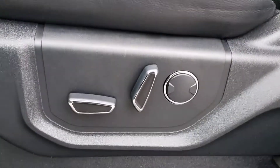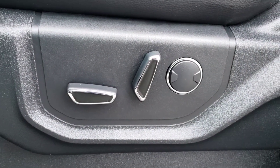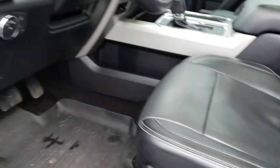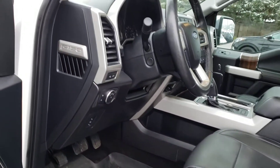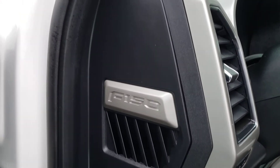You've also got power adjustments for the driver's seat including power adjustable lumbar support, and the same adjustments can be found on the passenger seat. You've got great all-weather mats as well, and it's really the little details in this truck that make it so special, including the F-150 badging on the vent.